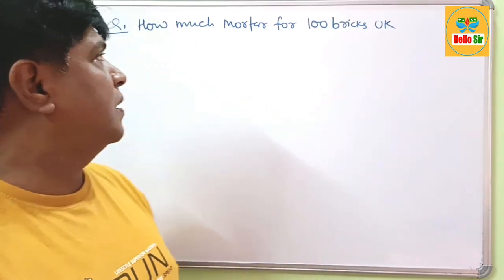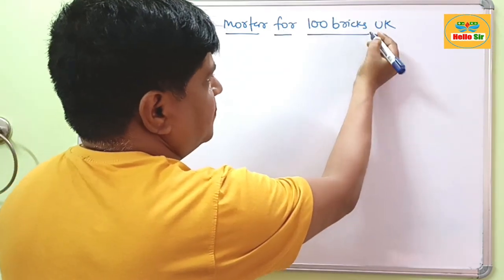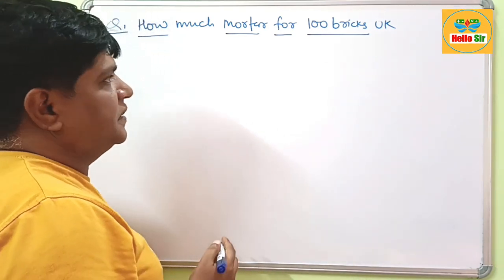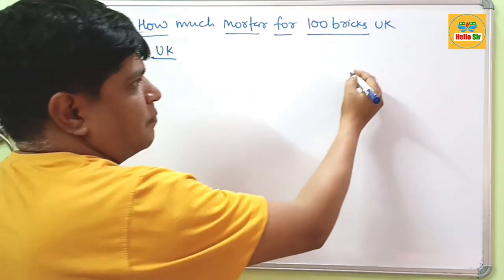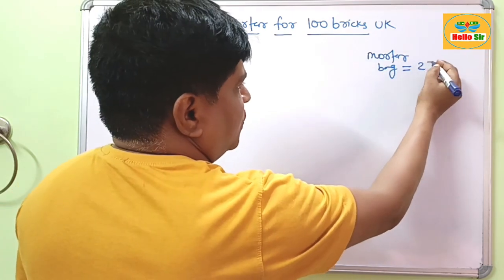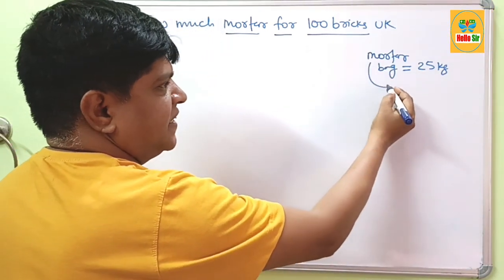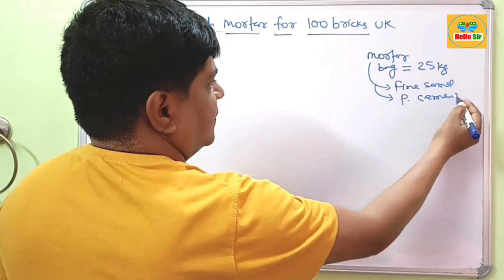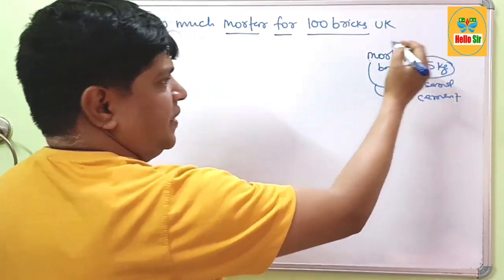Hi guys, today we will learn about how much mortar is required for 100 bricks. If you want to lay 100 standard bricks, how much mortar is required for that. As per UTA practices, the mortar bag size — one mortar bag weighs around 25 kg. The mortar is a mixture of fine sand and Portland cement, and one mortar bag weighs about 25 kg.